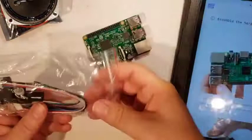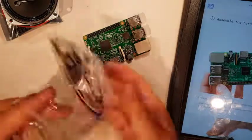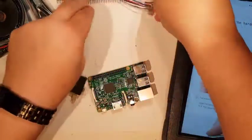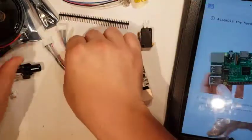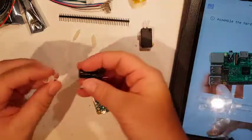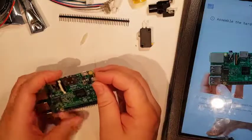The first thing it says is to put the little spacers onto the Pi. What do you get with it? You get some headers, some wires for the button, you get a switch. That's probably for the microphone board, and a device that probably makes the light light up. There's a little lamp and here are the spacers, so it wants me to put the spacers in.